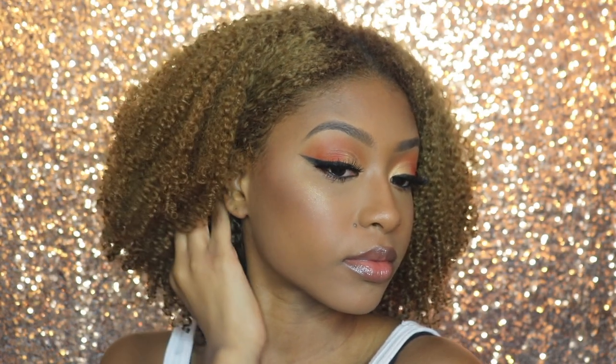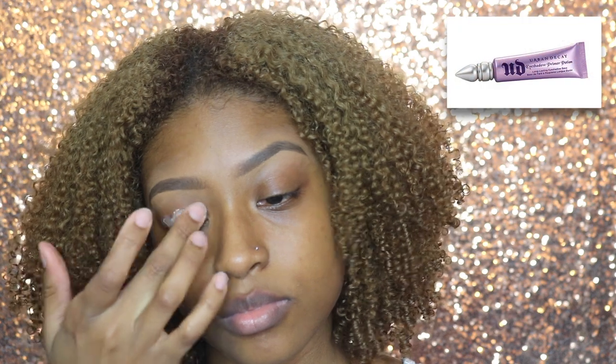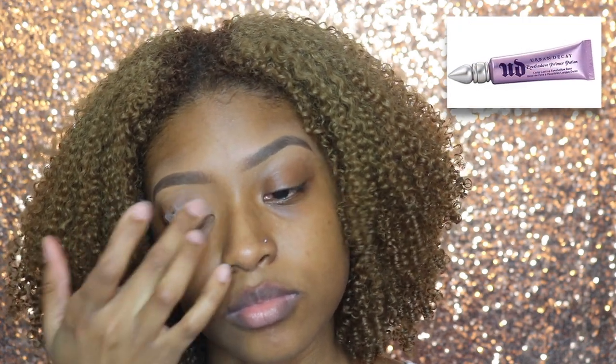Hey dolls, welcome to Phronic TV. Today I'll be doing a nice warm orange look. To start off, I'm going to be using my Urban Decay Primer Potion and just spread that all over my eyelids with my finger.